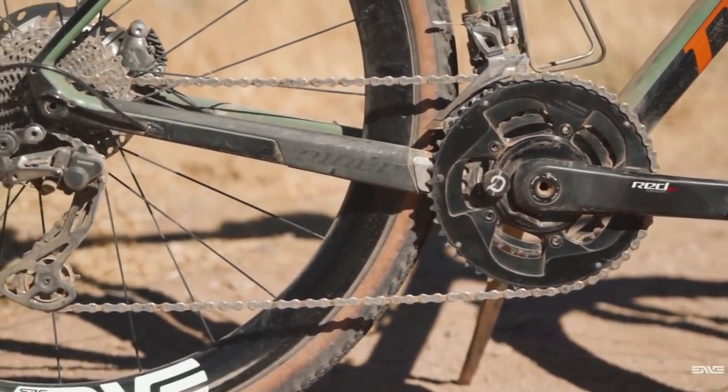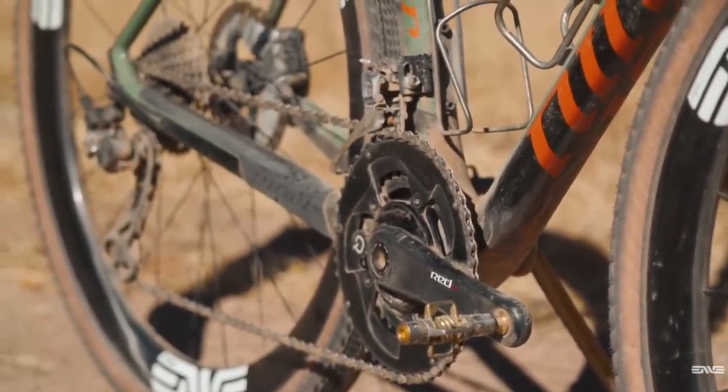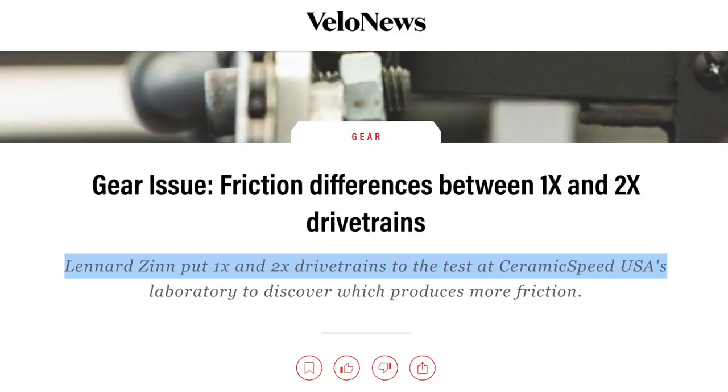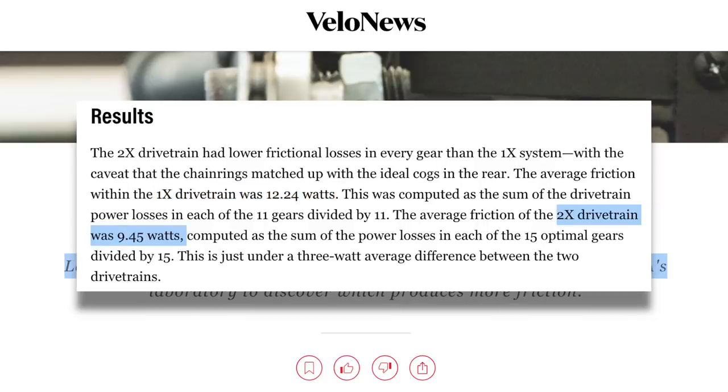For my drivetrain, I ran a Shimano GRX 800 groupset with an 11-34 cassette. For chainrings, I had a 50-tooth big ring and a 34-tooth small ring bolted on to a SRAM Red Quarq DZero power meter. I know a lot of riders are going with one chainring on the gravel bike, but I actually prefer to stick with two chainrings — and it's not just because of the wider gear range, but also because you don't have to cross chain as much. If you have one chainring, your chain has to bend a lot laterally when you're in your easiest or hardest gear in the back, which costs you power. However, with two rings you can keep your chain better in line. To get a better idea of how much a 1x drivetrain might cost you, Velonews reported on a test done by Leonard Zinn at Ceramic Speed's laboratory. The results showed that the average frictional loss with a 1x drivetrain was 12.24 watts, while the average frictional loss with a 2x drivetrain was 9.45 watts.